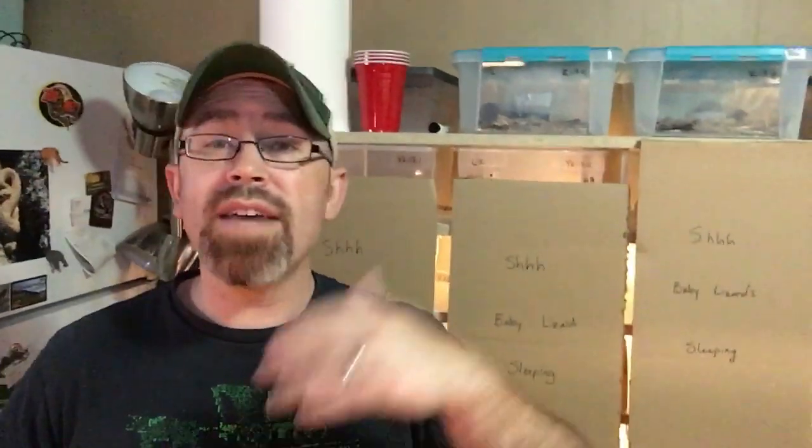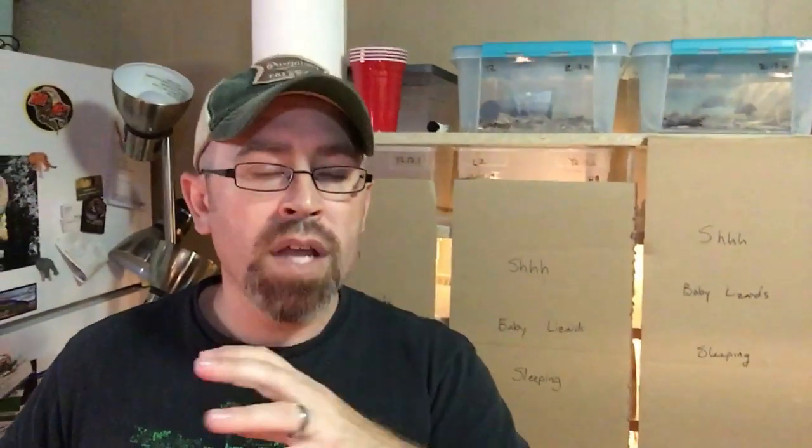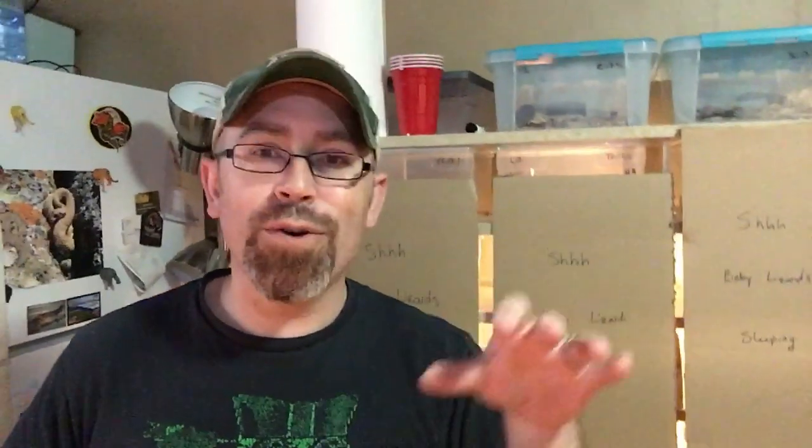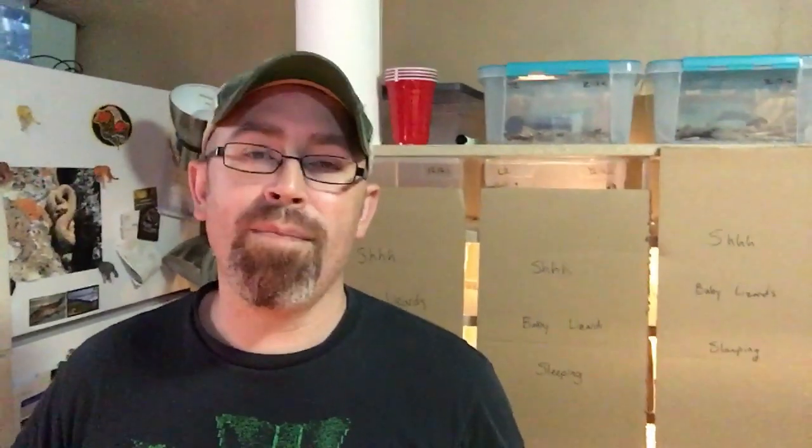That first week of slow introduction applies whether it's a baby or an adult — they all need an adjustment period. You may or may not get them to eat the first day. I recommend trying to feed them, but don't worry if they don't. I fast my babies the day before they leave so they're not pooping in their shipping bag. When they come home they might be hungry, but blocking visually, giving space, and monitoring covertly are the key tips for that first week.